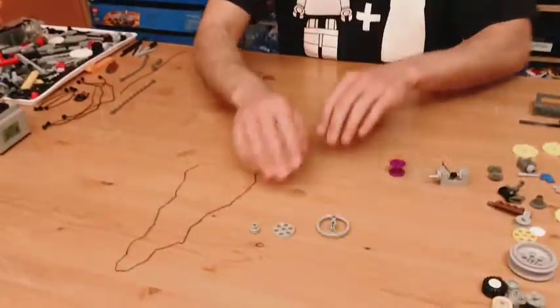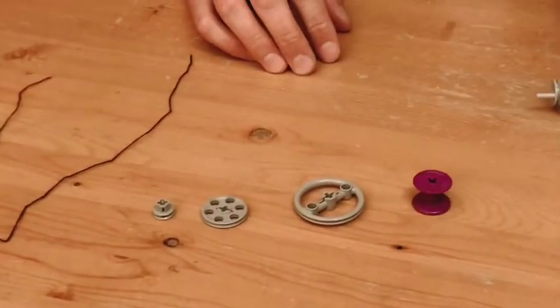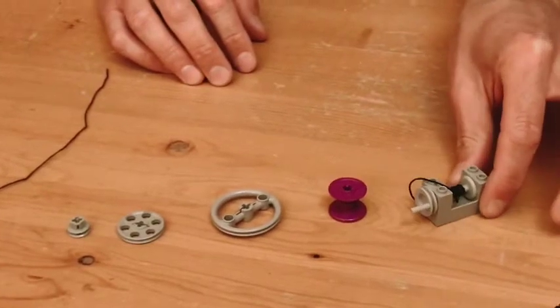Welcome back for build challenge number two. Today we're going to be lifting some weights with a rope and pulley mechanism. To do that you're going to need a few things: some string, some pulleys, something to use as a spool, and something to use as your winch and your crank.